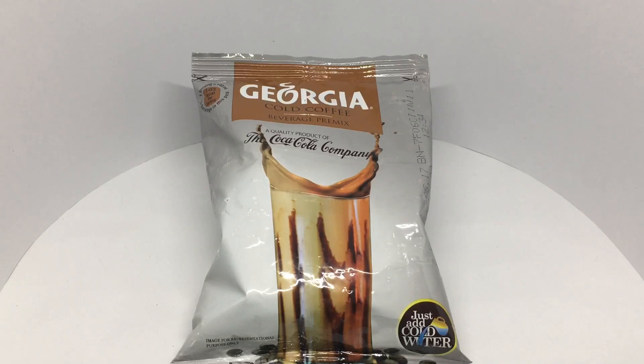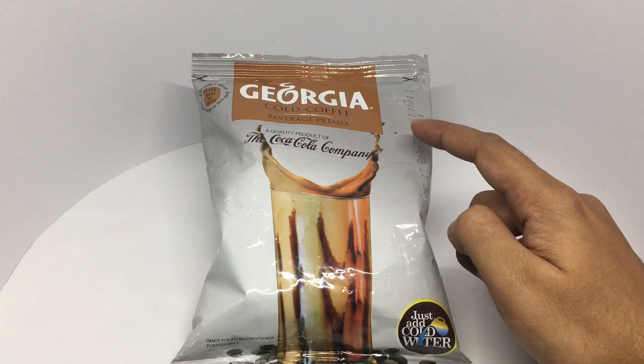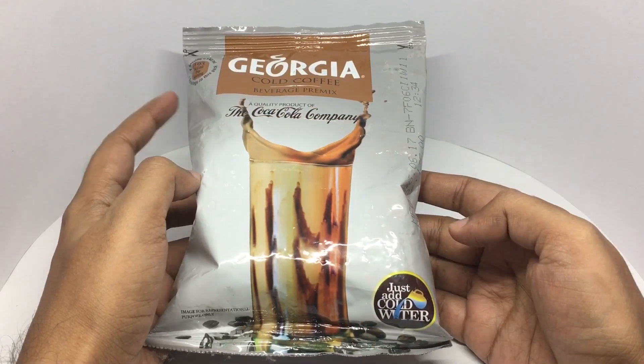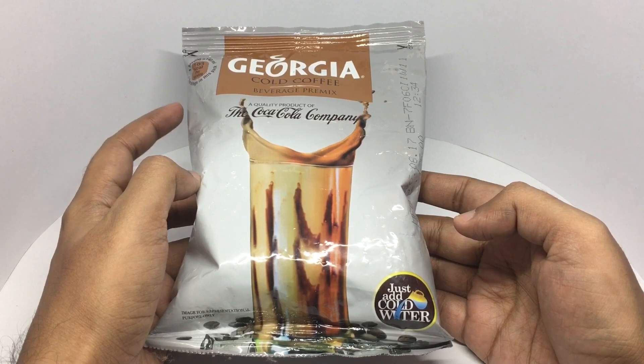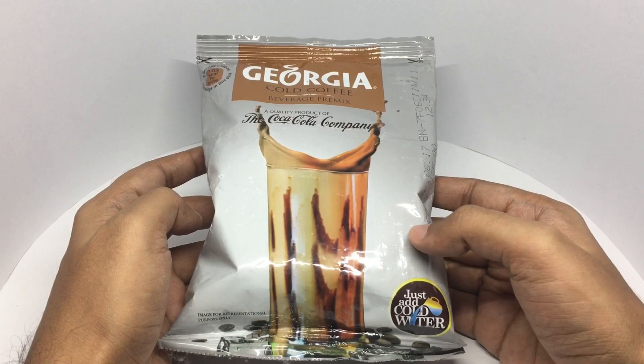Let's take a look at this Georgia cold coffee. It's a beverage pre-mix by the Coca-Cola company. Just add cold water and you get a creamy cold coffee. This pack costs around 124 rupees, or around 2 dollars or so.